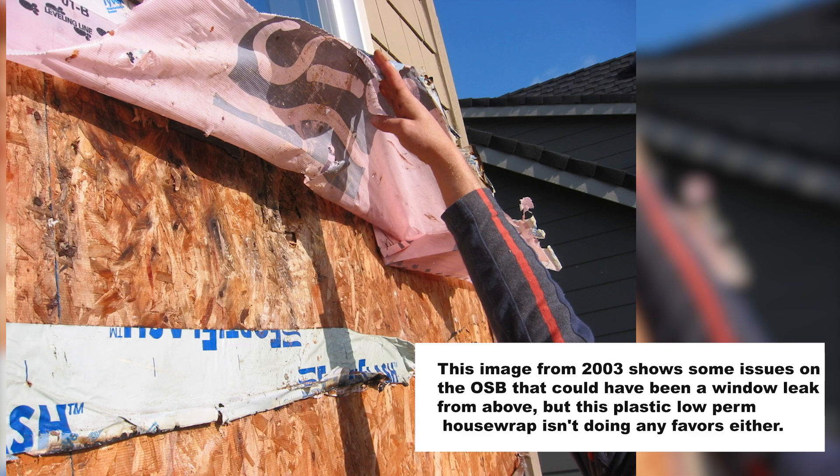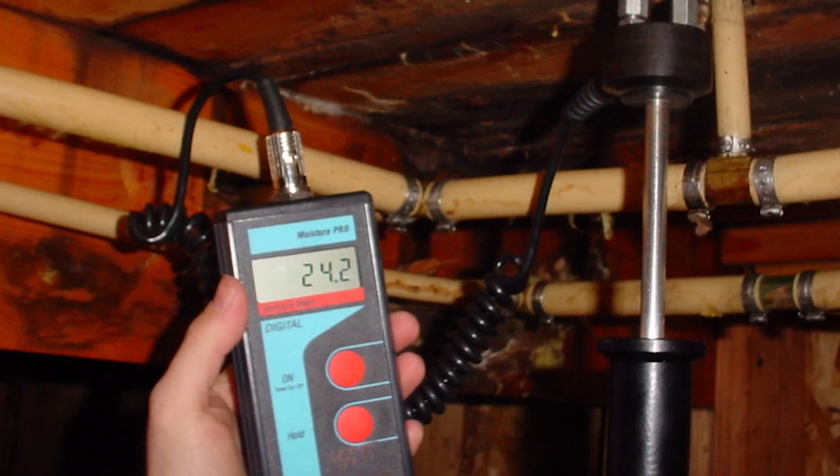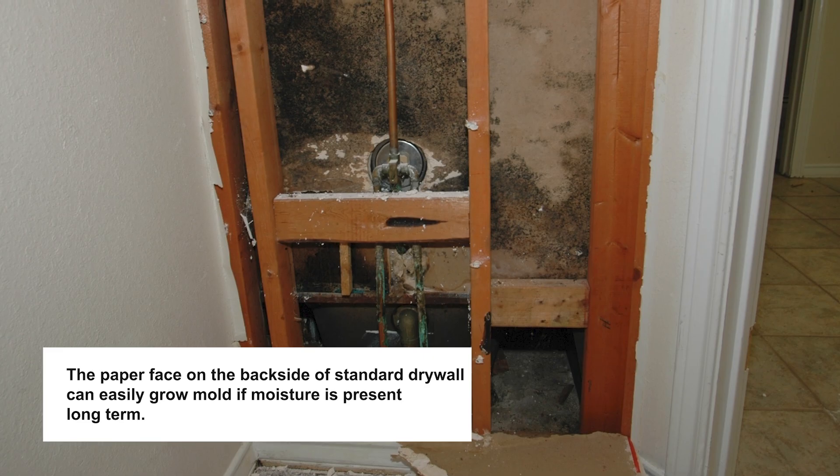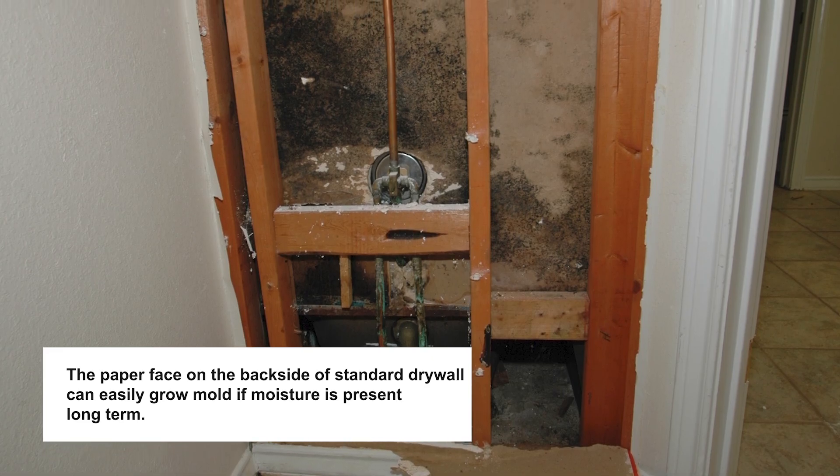When I had problems with those houses — in fact, we got sued for some mold issues in 2002 — I remodeled some of those houses and found that I still had wet lumber almost a year later when we had Visqueen plastic vapor barrier and a low-perm house wrap on the outside.